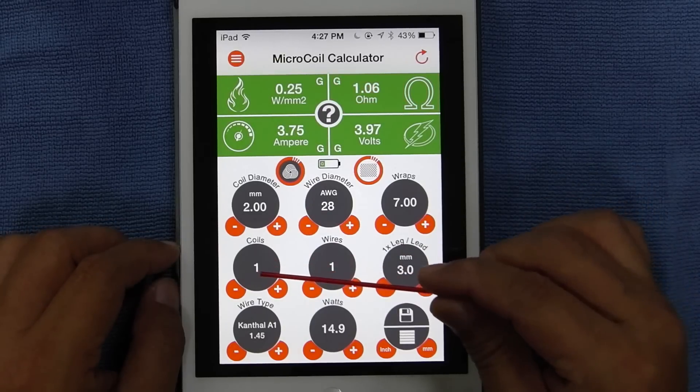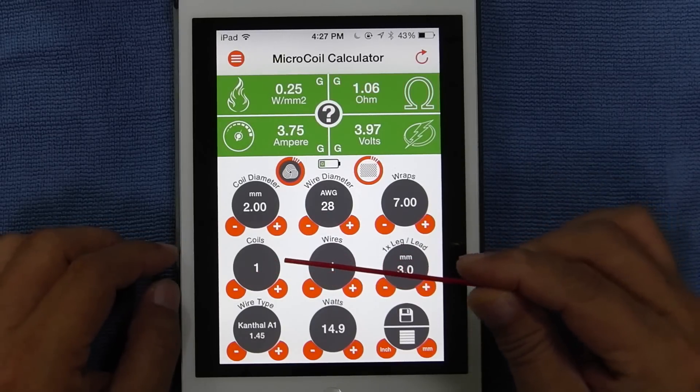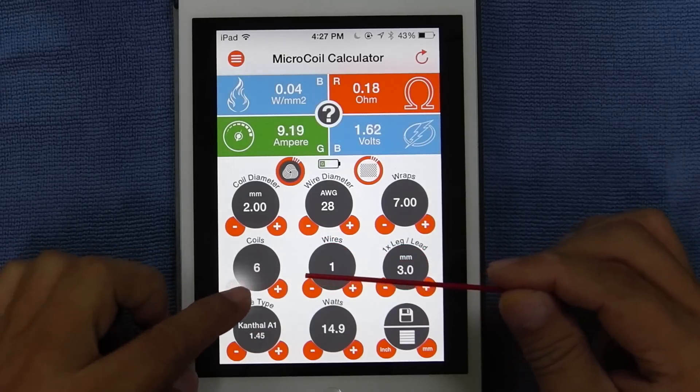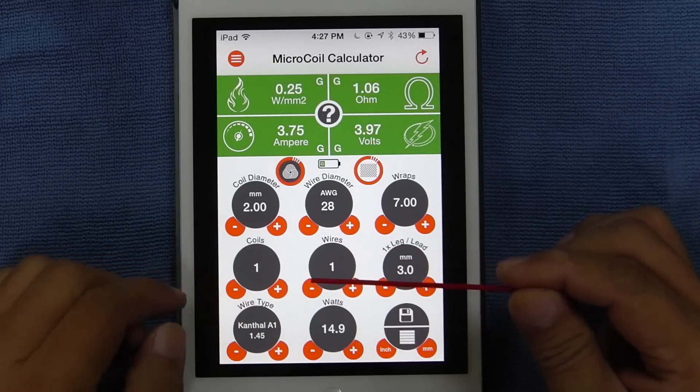Coils: single coil, dual coil, triple coil — plus and minus to set the amount of coils you have on your atomizer.